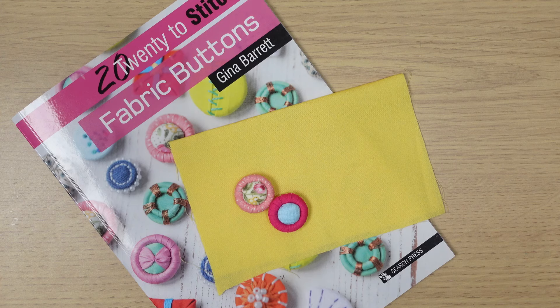Hi there, thanks for stopping by. In today's video we're going to make a button from my 22 Stitch Fabric Buttons book, which was published by Search Press. Today we're going to look at the Kelly button. So let's get started.